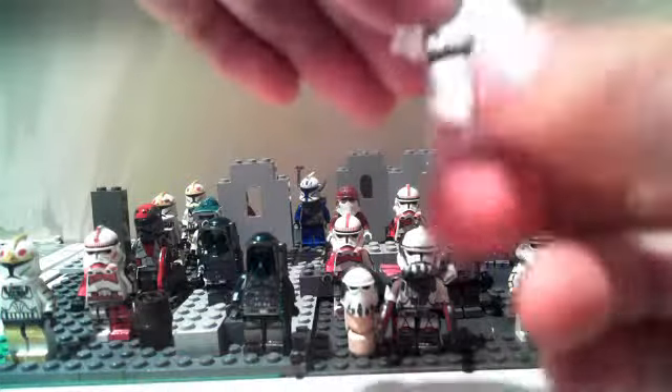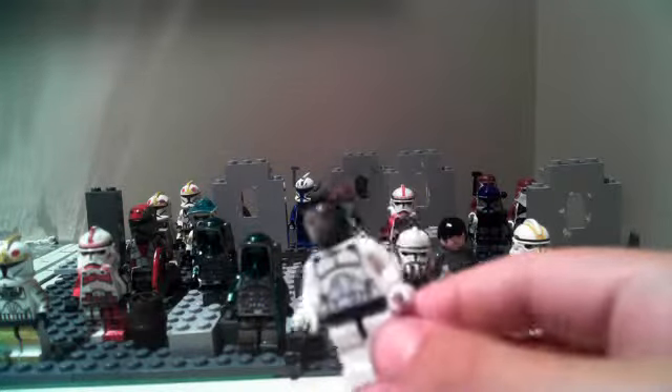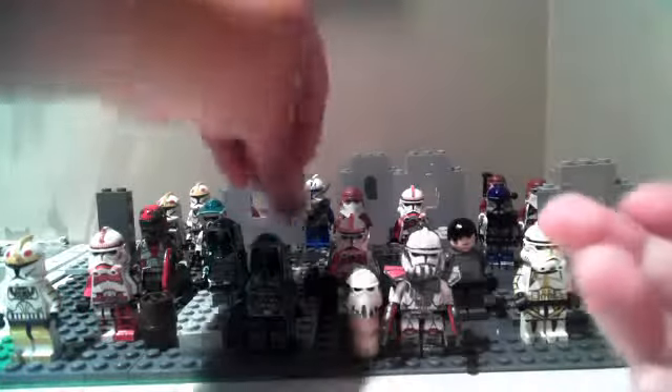And then I think some of you have seen my clone Medic. Clone Medic — nothing really special about him, other than he is decaled. I have four custom minifigure Galactic Marines.